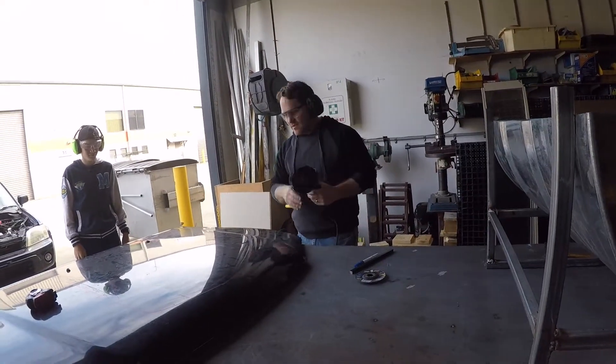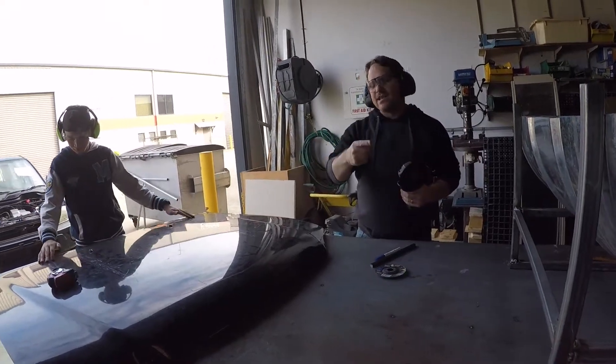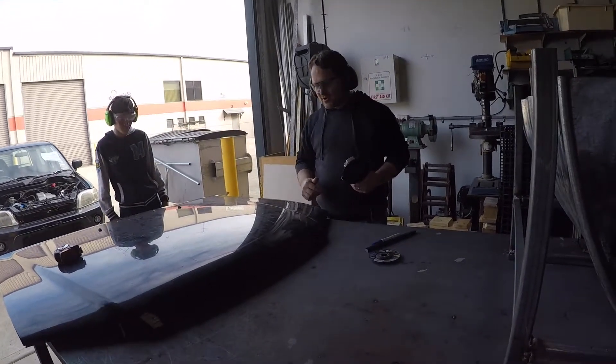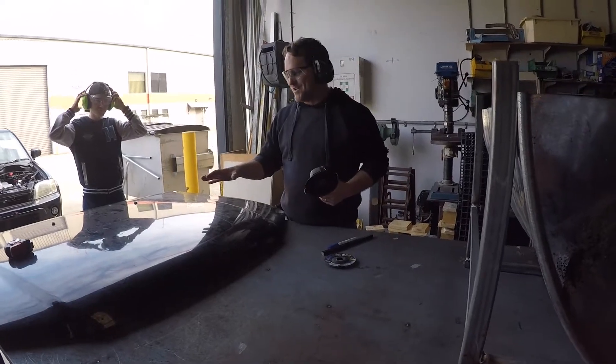We're about to cut a hole in this otherwise very nice bonnet. We've got Harley as cameraman and Luke as spotter. We've all got our safety gear on because safety's first on project Bump Stop — hopefully this works because otherwise we'll spoil the bonnet.